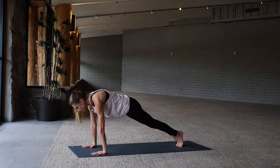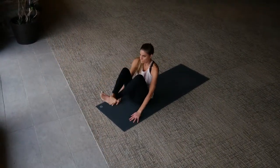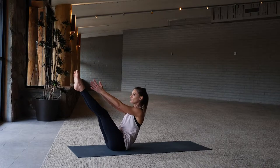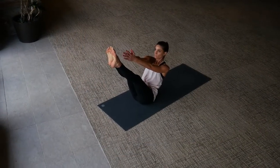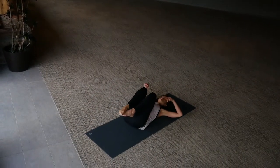Jump through to seated, come into Navasana, strengthening now through the core. You can bend your knees here or extend them out — just keep your chest lifted. Never hurts to smile in core work, but continue to breathe here. Eventually ease your way all the way down to your back.